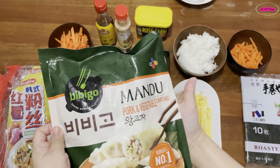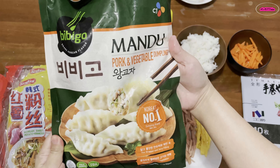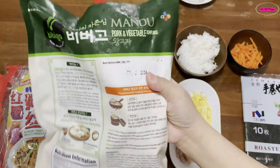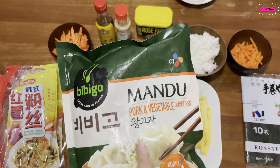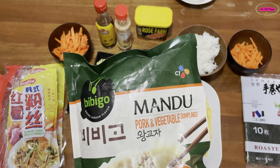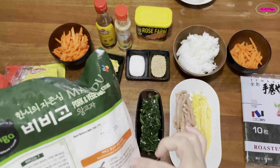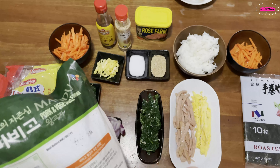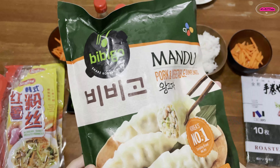Which I got from the local supermarket. So it's ready-to-cook mandu, which is what they call their dumpling. It's pork and vegetable dumpling. I can choose to fry it or to steam it, but today I'm just going to fry it.